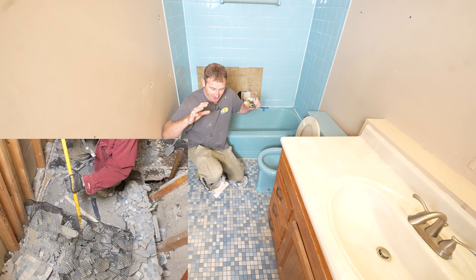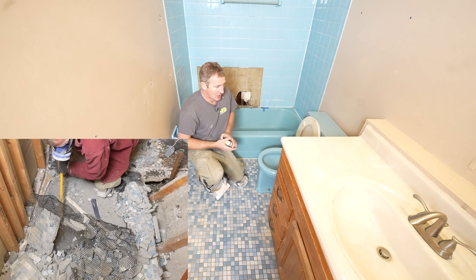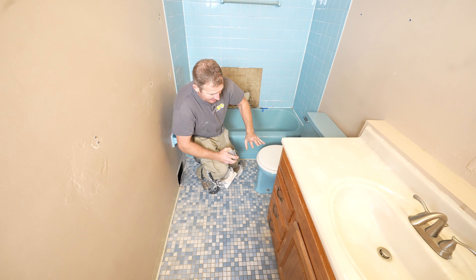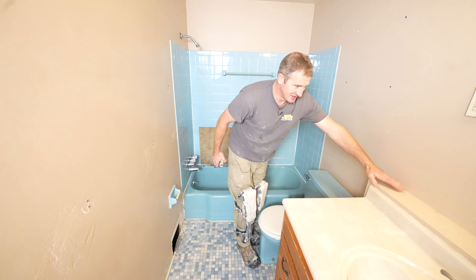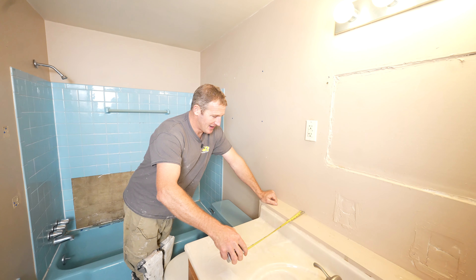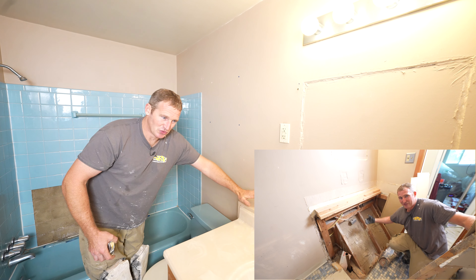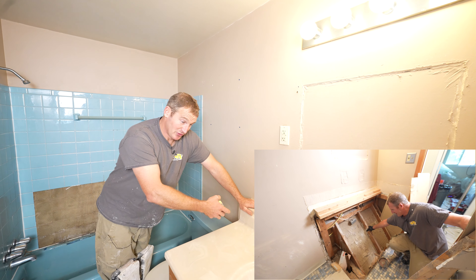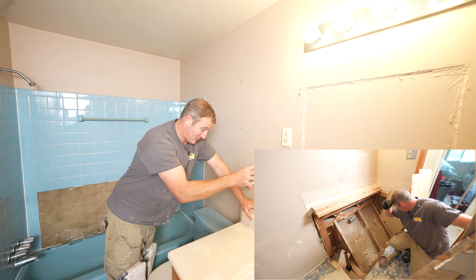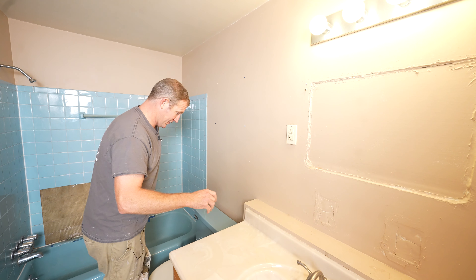We're going to uncover all the plumbing and make sure that everything's sound before we build the new bathroom on top of this. A couple other things I noticed that I didn't like: there's a big ledger behind the vanity — about a five inch bump-out. I'm not exactly sure why this was bumped out, but once we remove the vanity we'll uncover it. I have a feeling it has something to do with the plumbing, but we're going to remove this, so I know there's going to be additional plumbing work there.